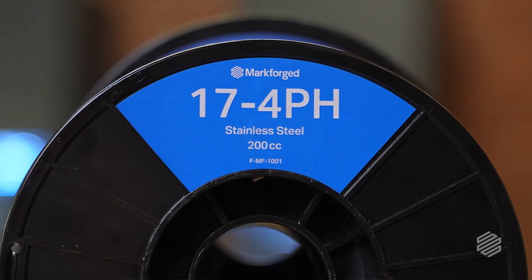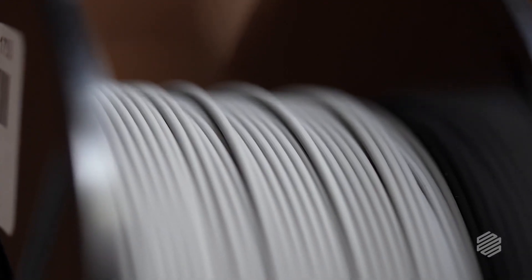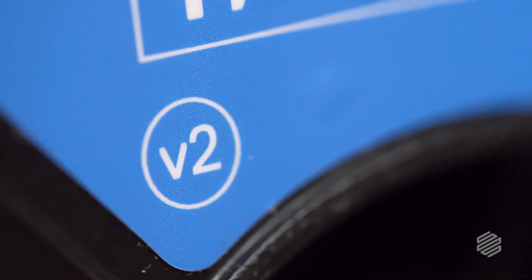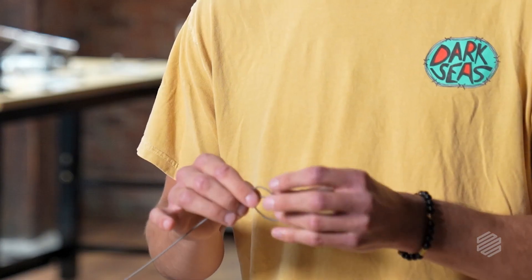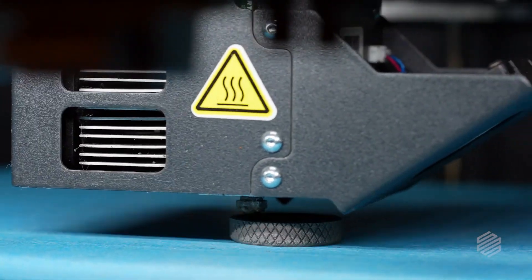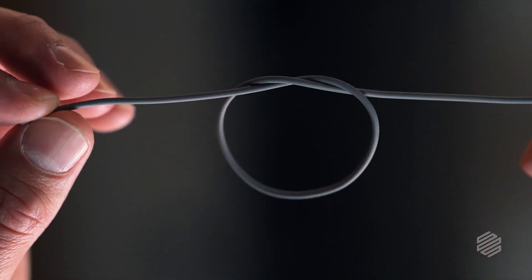We now have two versions of our stainless steel filament: 17-4 V1 and 17-4 V2. The major difference is in the binder. With 17-4 V1, if I try to tie it in a knot, it simply breaks. With 17-4 V2, we have tuned it to give it more flexible characteristics, so I can take it and even tie it in a knot and it won't break. With all the mechanical movements going on during the 3D printing process, the flexibility of 17-4 V2 is going to offer much more reliability, so that when you hit print, you can come back and have a part that's ready to move on to the next step of the process.